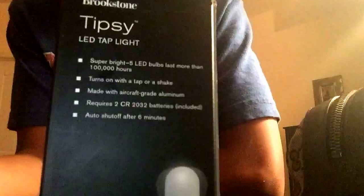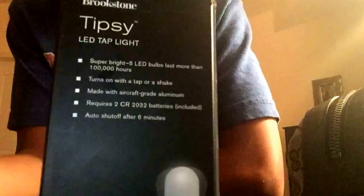It's tiny and it's made out of aircraft-grade aluminum, very sturdy. I could probably just chuck it really hard and it wouldn't break or even dent. It's a sweet thing. It comes from Brookstone, which is a really cool tech store.